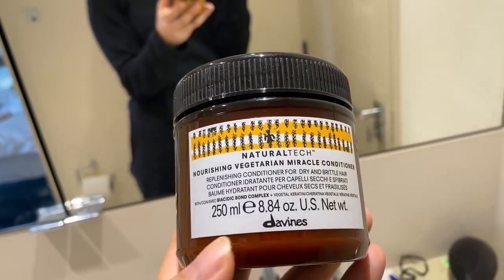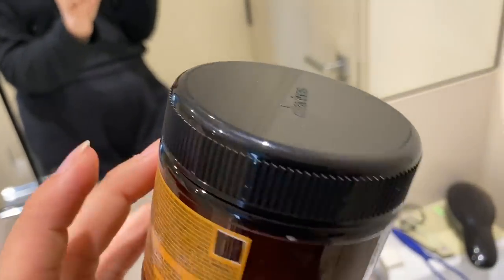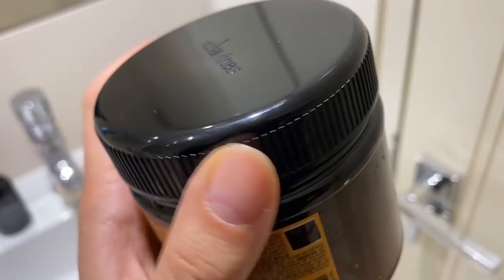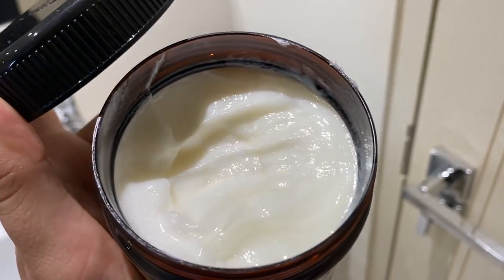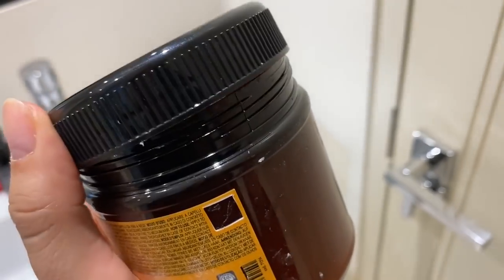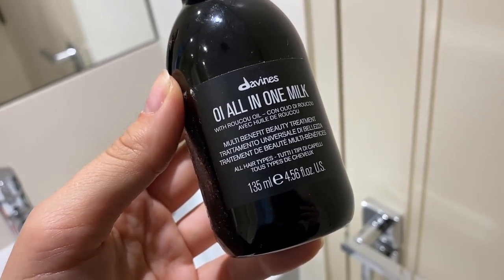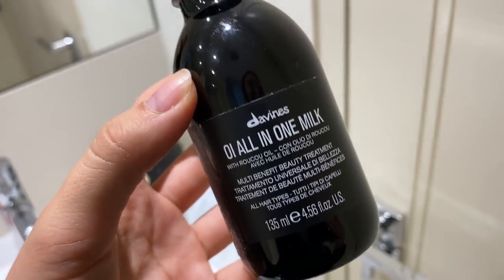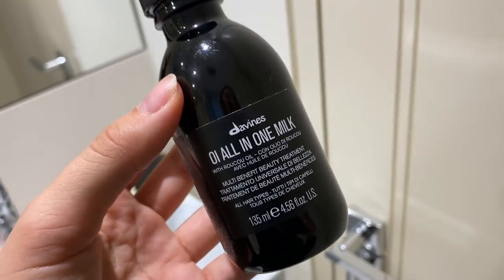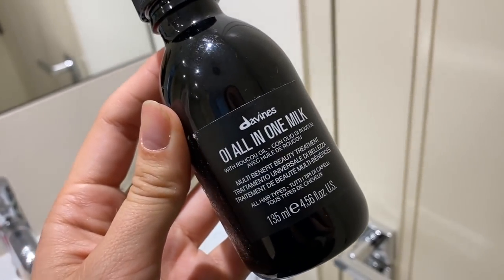The two last items are also recommendations from my friends — hair products from a brand called DaVines. I got the Nourishing Vegetarian Miracle Conditioner and it is absolutely incredible. I didn't expect it to be this good. Look how little I've used — and honestly, my hair smells amazing, it's moisturized and feels so silky and smooth. I am obsessed with this product. I also got the All-in-One Milk from the same brand — it's kind of like a leave-in spray. I've never had such silky smooth hair. Again emphasizing: this is not sponsored. I paid money for all of these items and I am so, so happy with the products I've tried so far.